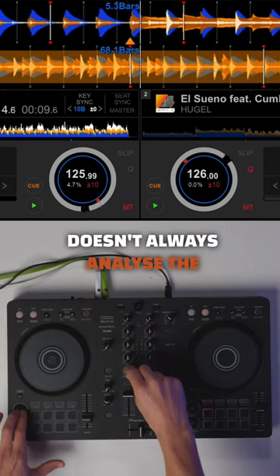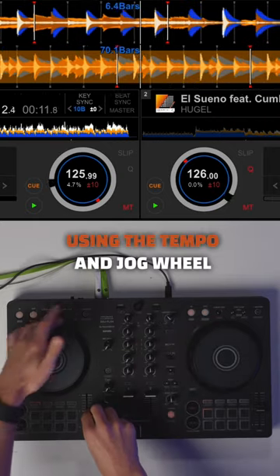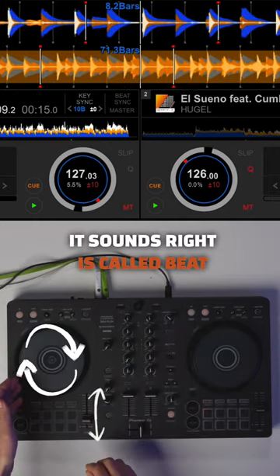The software doesn't always analyse the music right. It's important to learn to use your ears. Using the tempo and jog wheel to manually adjust until it sounds right is called beat matching.